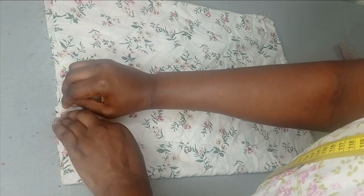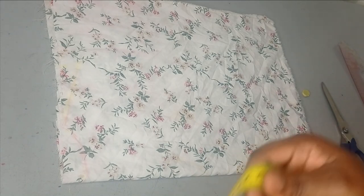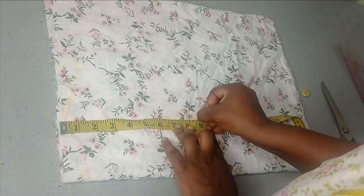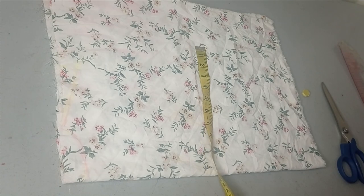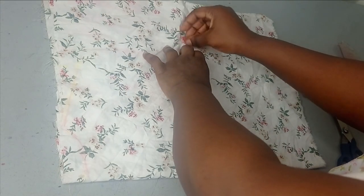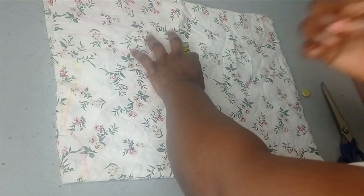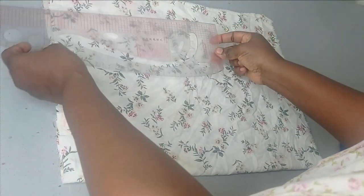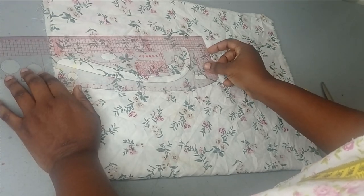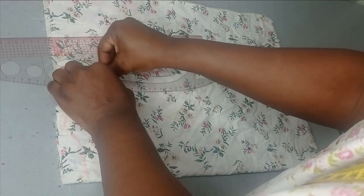This is the shoulder slope. My armhole is nine inches, so here I have my nine inches and at that point I'm going to take my bust measurement. The bust is 40 divided by 4, which is 10, and then I'm going to add half an inch for ease because it's not going to be a tightly fitted dress, and then another one and a half inches for my seam allowance. I'll connect those to form my armhole curve using this ruler.